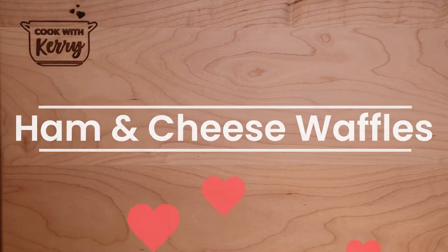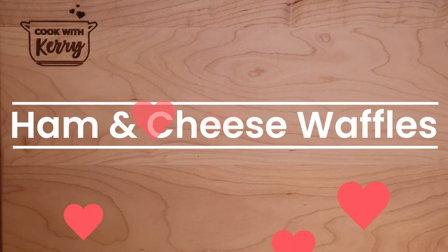I got the waffle iron out again and today we're making sweet and savory ham and cheese waffles. I'm channeling my inner Leslie Knope today and we're gonna have waffles for lunch. The savory comes from the ham and cheese in the waffles, and we're gonna make a spicy sweet maple drizzle for the top.